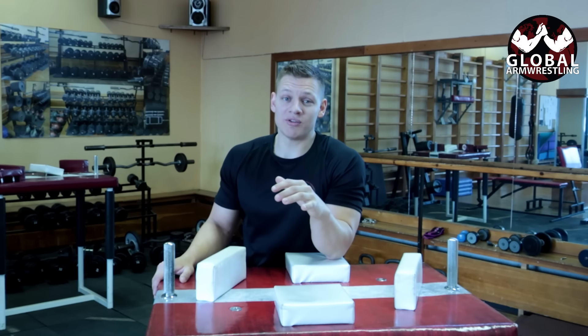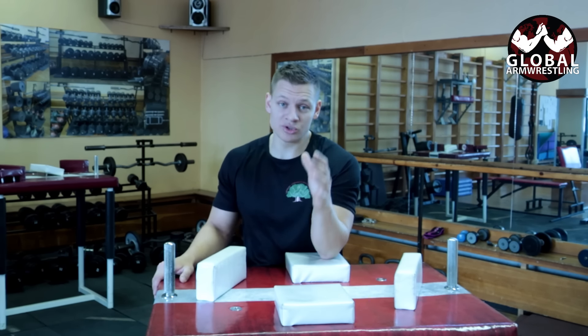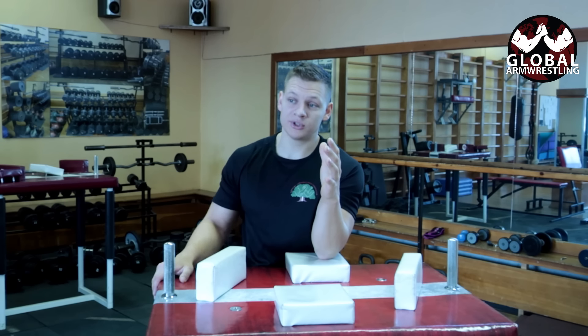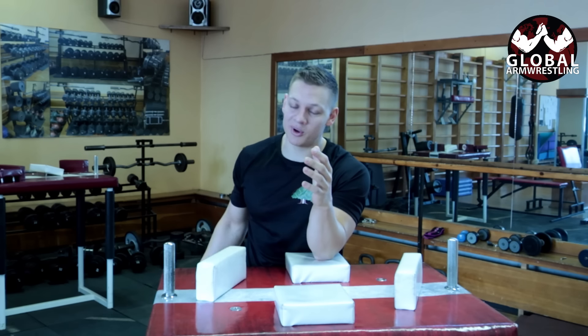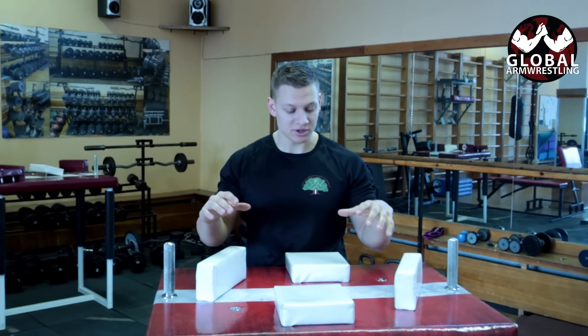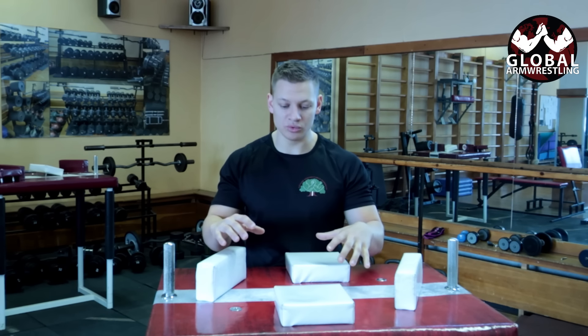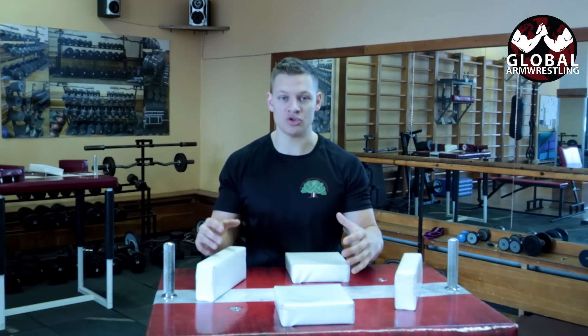We have all met guys who have their own set of rules for arm wrestling — they'll say things like don't use your body, keep one hand behind your head or behind your back. The arm wrestling table was made for safety so everyone would have the same rules, the same chances of winning, and there would be less injury.